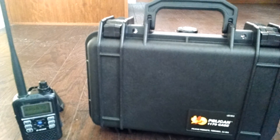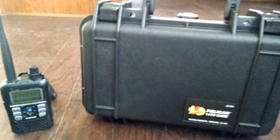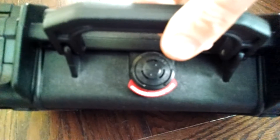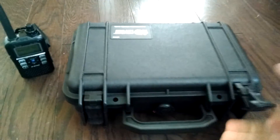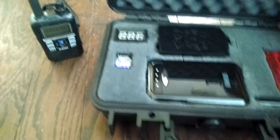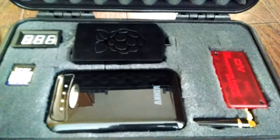Here it is — my DVAP Raspberry Pi hotspot portable go-box. I'm using a Pelican case 1170 and an ID-31A Icom. This case is awesome — crushproof, waterproof, actually has a water pressure seal on the top. Pelican cases are great, heavy-duty. Let's take a look. Just got done with this, so there it is. Gonna fire it up.